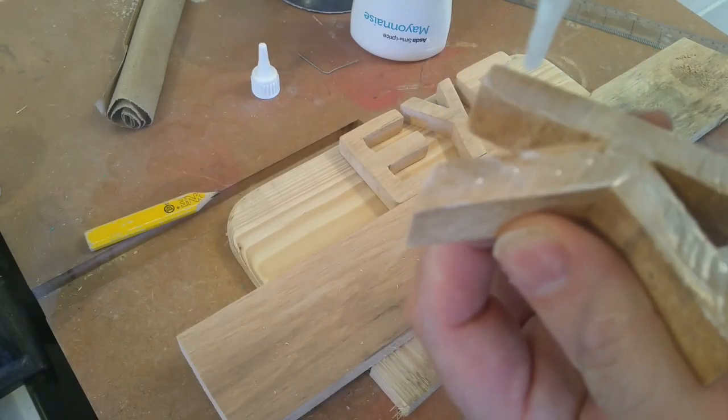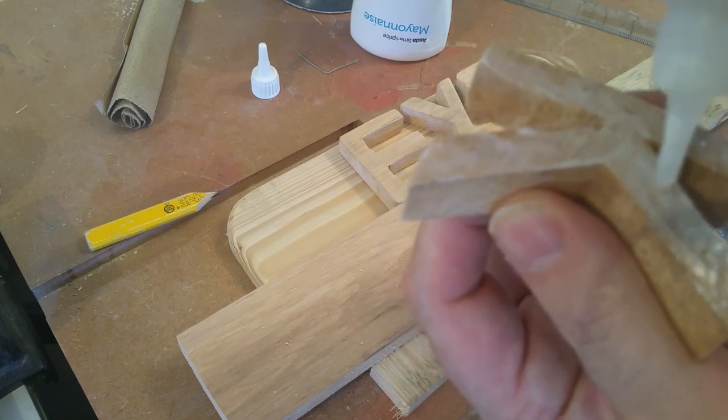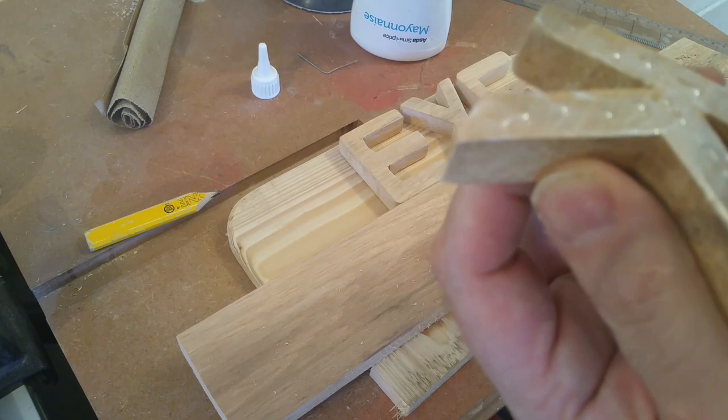Then it was time to start gluing the letters on. For that I'm using a tiny amount of wood glue and some CA glue.